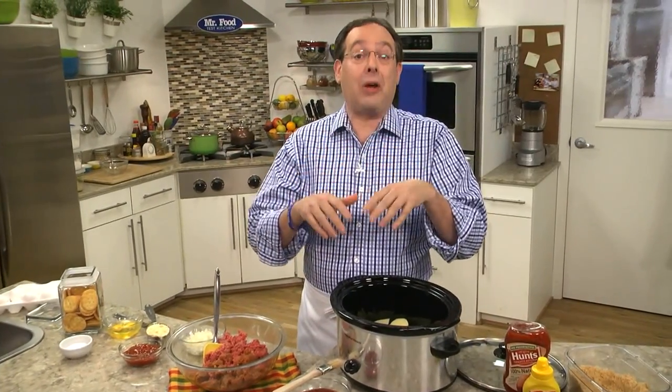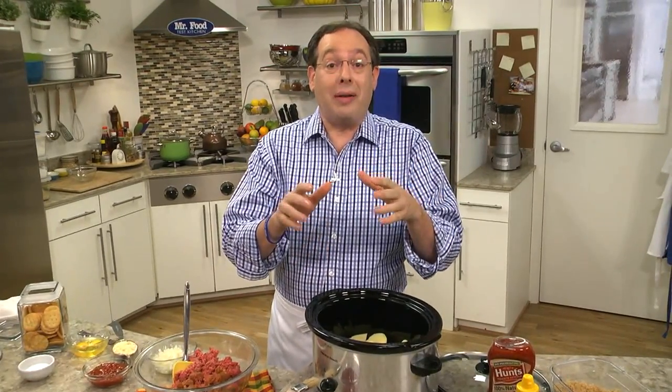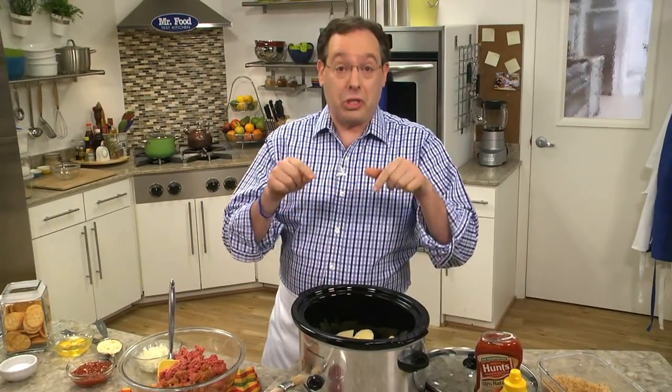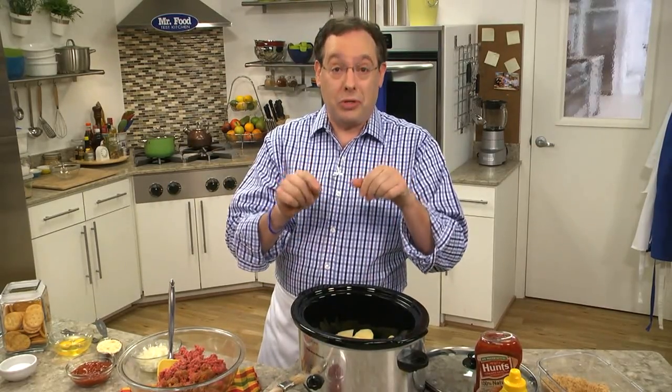Meatloaf is one of those dishes that everyone loves, and it seems like no two are the same because everyone has a twist to make them their very own. But the one problem we hear from many of you is you don't want to turn on your ovens long enough to cook one as the weather is getting warmer. Since here in the Test Kitchen we're always looking for ways to make your life easier, we came up with a slow cooker version that's packed with flavor and is probably just what you're looking for.